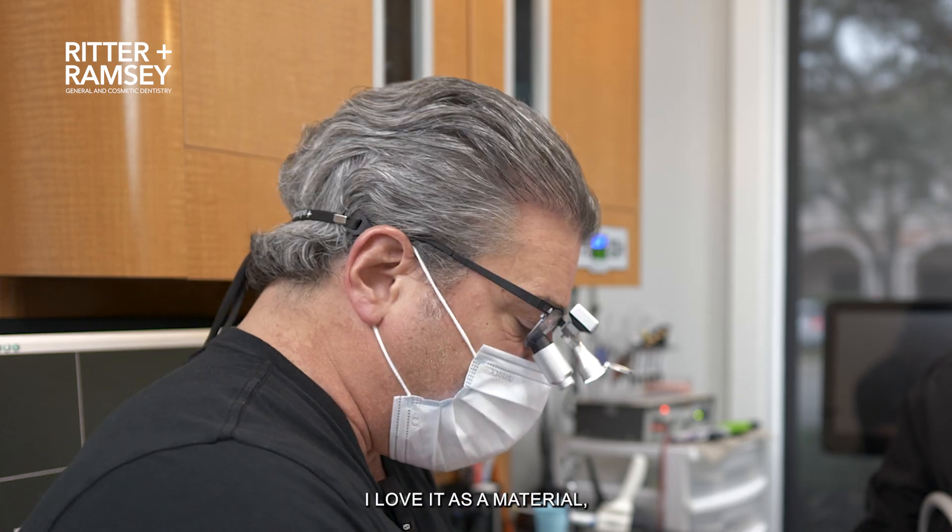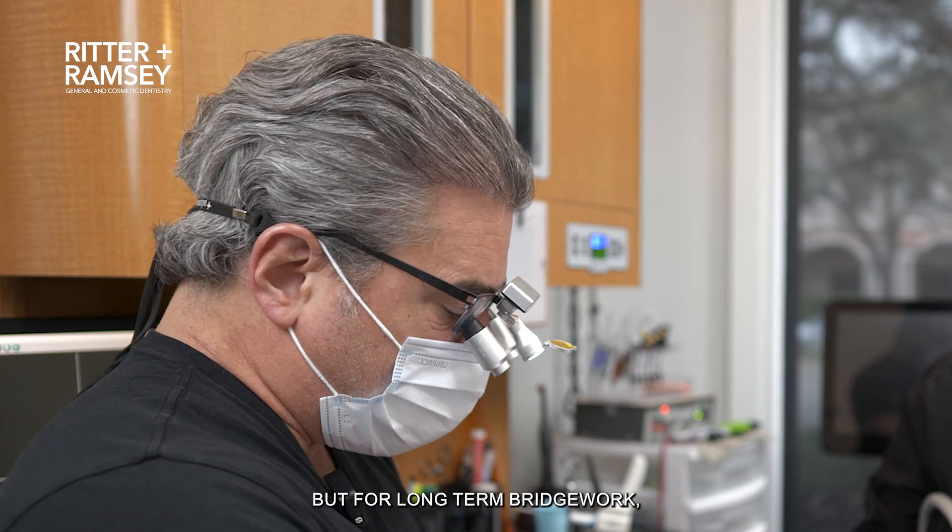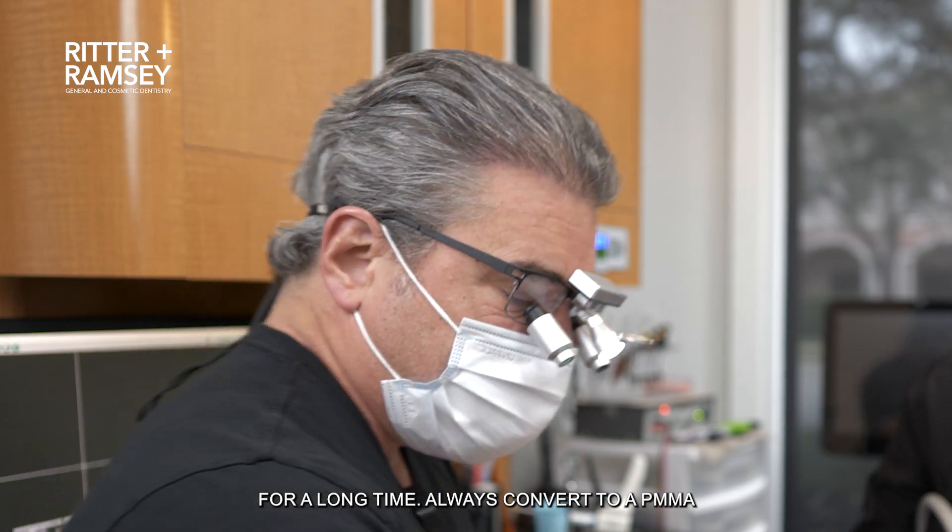Luxatemp is great — I love it as a material. But for long-term bridge work, things that are going to be in the mouth for a long time, always convert to a PMMA.